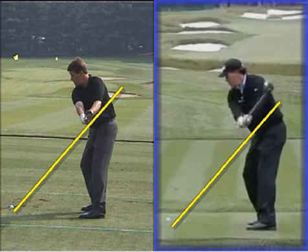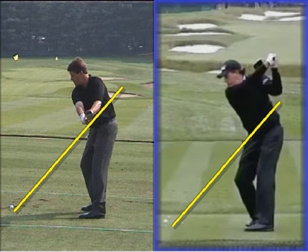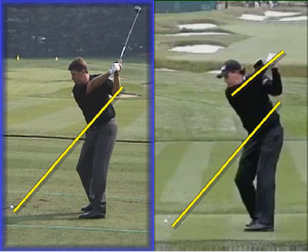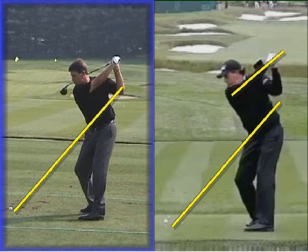As we continue on back, we'll notice that he gets his arm parallel to his original shaft line and the club face is in pretty good shape here. Still quite a lot of hip rotation in this backswing for my liking. We can see a much flatter action and a more across-the-line position back in 2009, and then of course the typical long backswing we've been used to seeing from Phil.